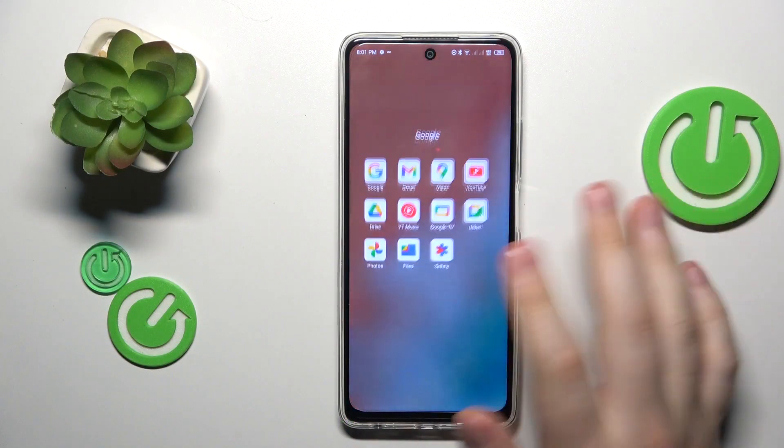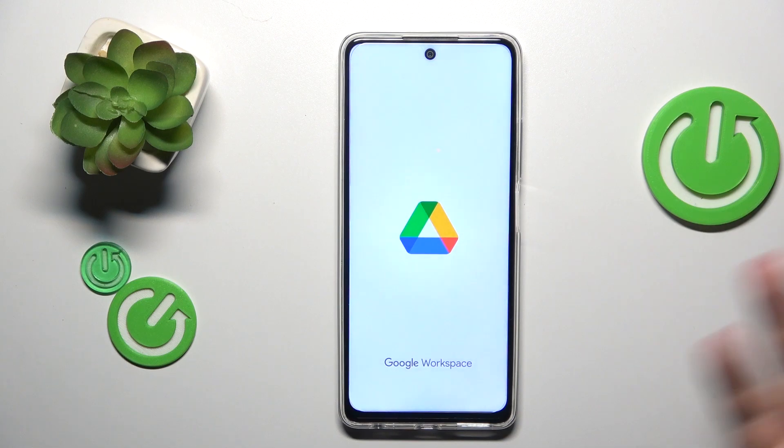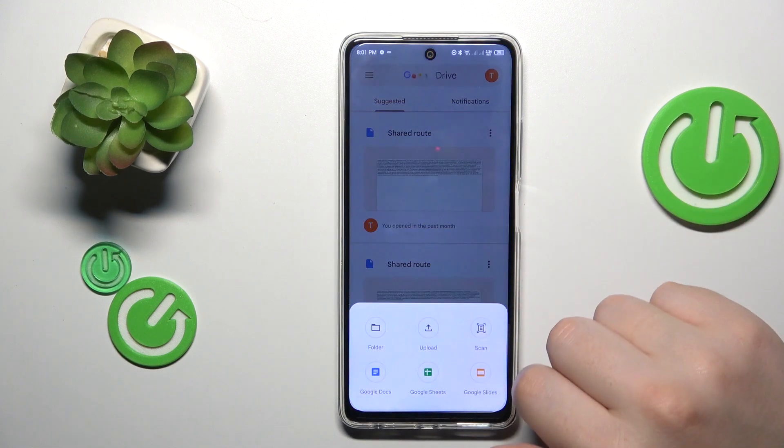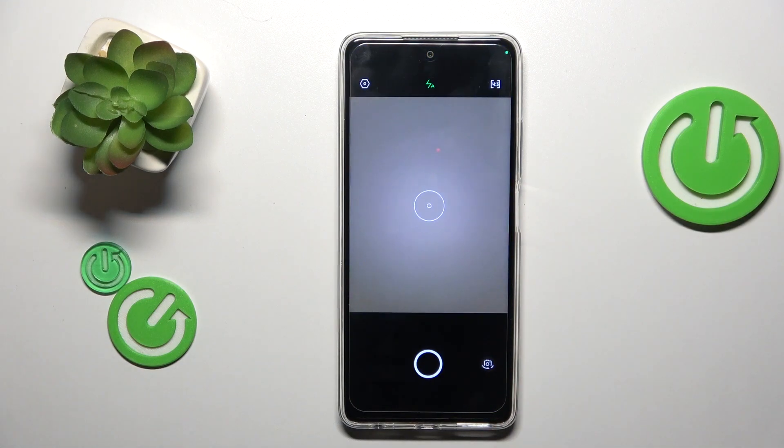First, you will need to launch the Google Drive app. If you do not have this app installed, just get it for free from the Google Play Store. Then tap the plus icon at the bottom right, choose the scan option from the list, and then take a photo of your respective document.